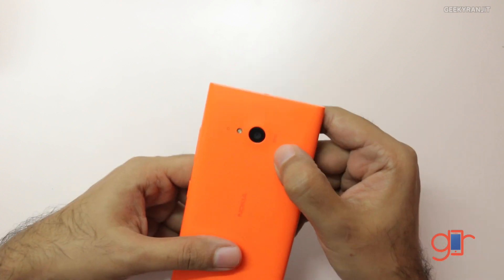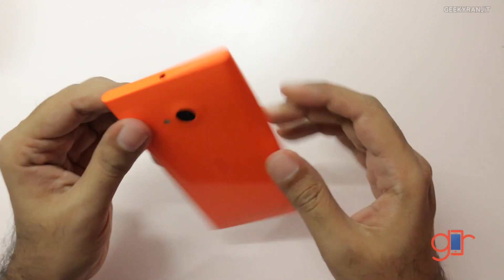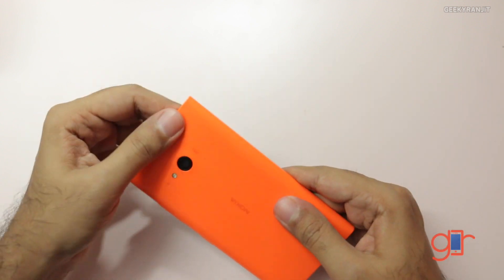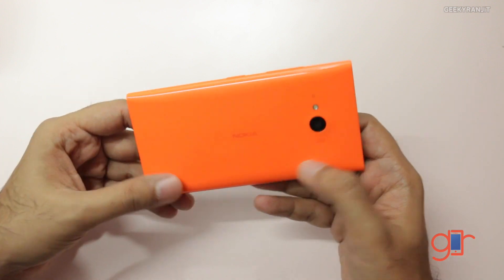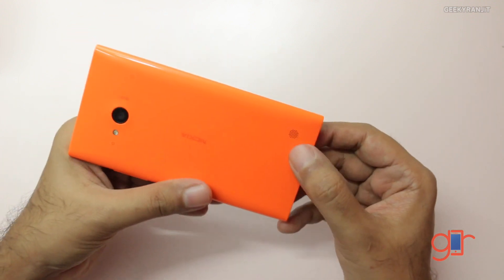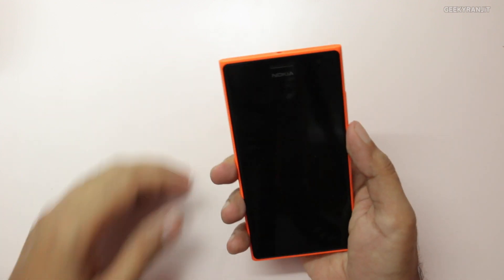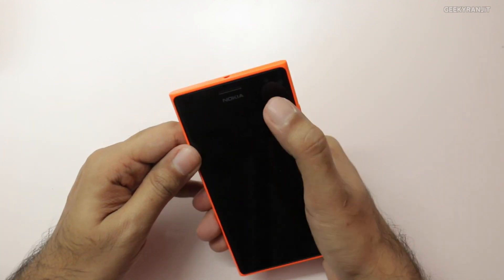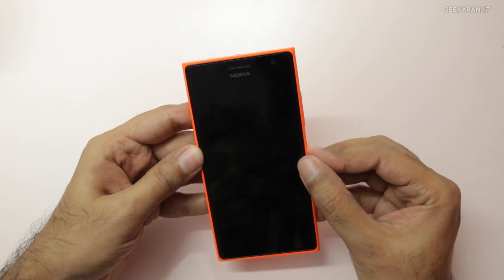The highlighting factor of this device is the camera — it's a Carl Zeiss lens. In terms of megapixel count it's not that high; it's a 6.7 megapixel shooter with LED flash, but I've heard good things about it. Underneath we have the speaker opening and the Nokia branding. The build quality looks really good.